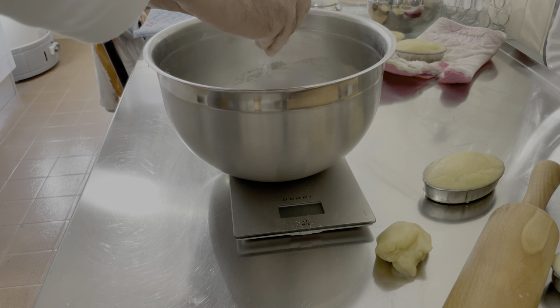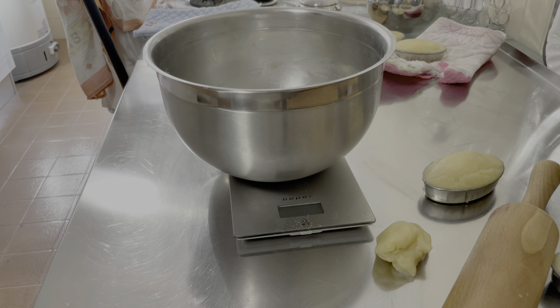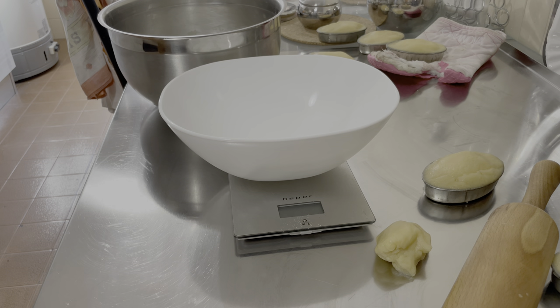Poi le uova: due uova intere, preparate qui a bianco. Con riferimento al burro, deve essere a temperatura ambiente. Io adesso l'ho preso dal frigorifero, come capita quasi a tutti noi, e ho il problema di utilizzarlo perché per fare la pasta frolla il burro non deve essere duro e non deve essere neanche sciolto completamente. Quindi vado a pesare la mia massa: sono 200 grammi di burro per mezzo chilo di farina, e uso il microonde a bassa intensità per renderlo morbido.